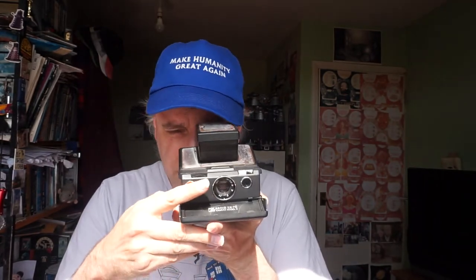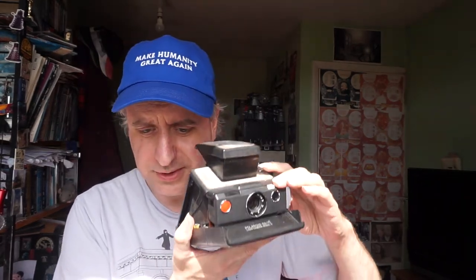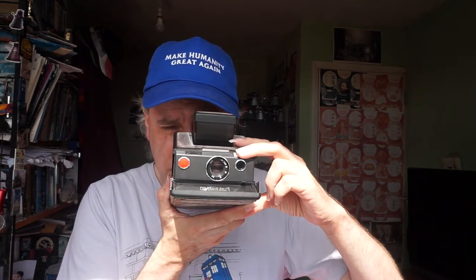And to use it, the viewfinder is there. And you're looking, because it's an SLR, straight through this lens here. And also unusually for a Polaroid, not only do you have quite a high quality lens — the only Polaroid I've ever actually used to take photographs I used in black and white, because it had a rather cheap plastic lens on it. But you can actually focus this.